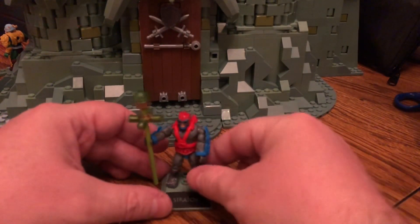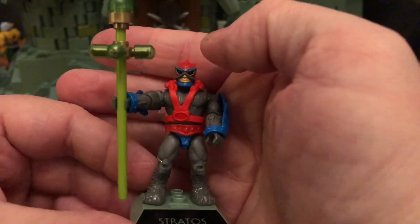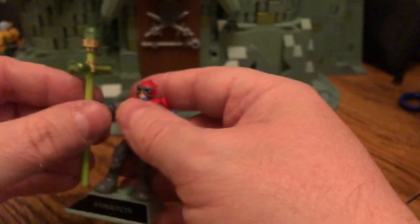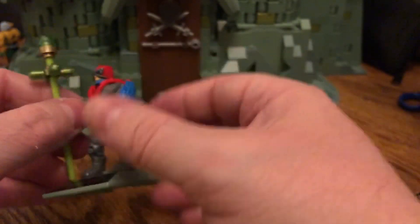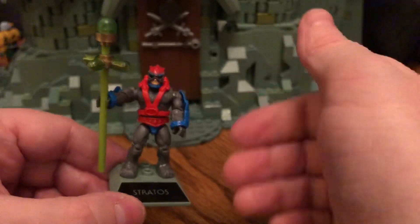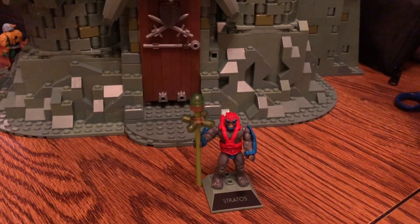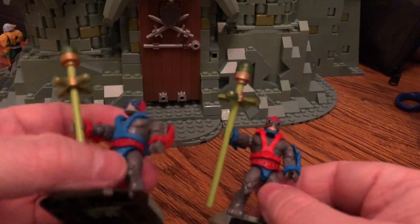Next up is Stratos — specifically the variant with the red vest and blue wings, which also means he has the red rubbery jetpack. He does have the same Staff of Avion, which I enjoy. This isn't a filmation version, and it's not even the mini comic version, which I believe we're getting later in the lineup — I'm a huge fan of the mini comics. This is just a variant. Comparing him side by side with the original Stratos, you can see they're essentially the same figure.